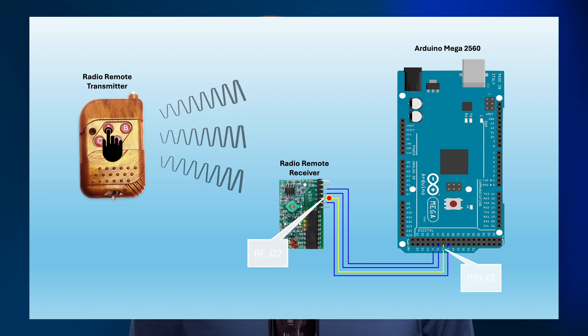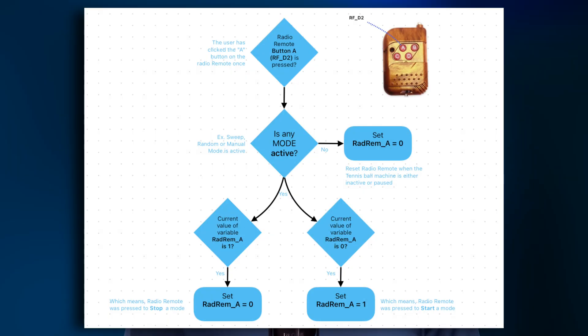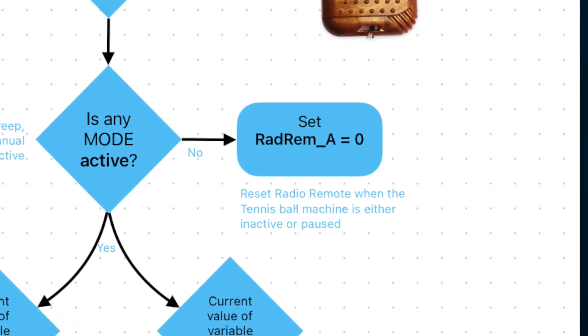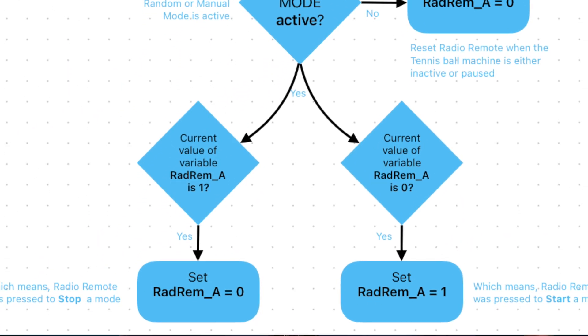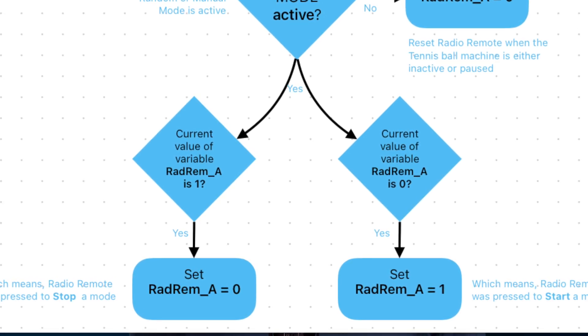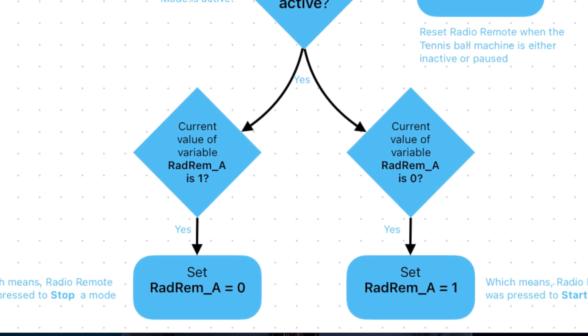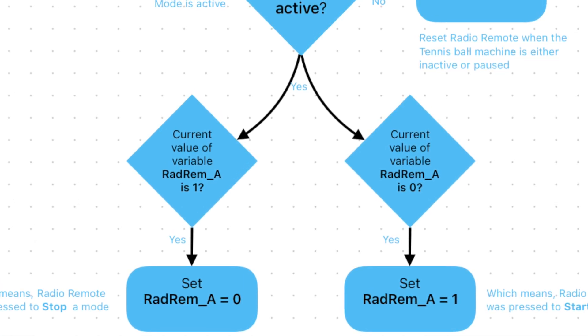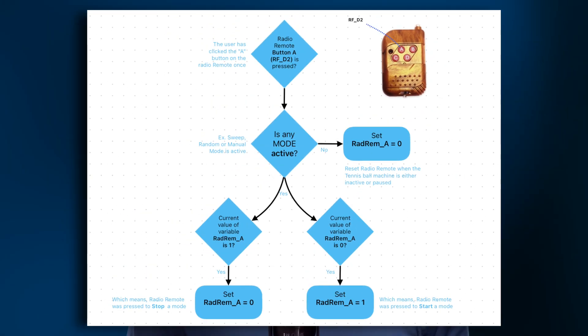First up is the radio remote. I'm using one button on this remote to start and stop the machine. In the code, I refer to this button as RFD2. When you press it, pin 43 receives a signal. The signal is stored in a variable called RAD_REM_A. If a mode is currently active, I check the previous value of RAD_REM_A — if it was 1, I set it to 0, meaning you want to pause the machine; if it was 0, I set it to 1, indicating you want to start or resume. If no mode is active, I set RAD_REM_A to 0 and do nothing. Essentially, this module captures my intention based on the machine's current state.